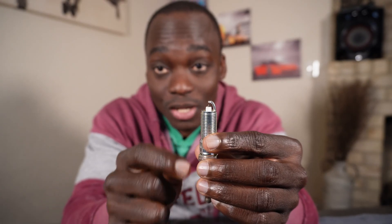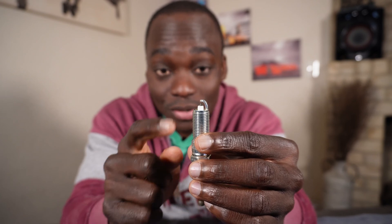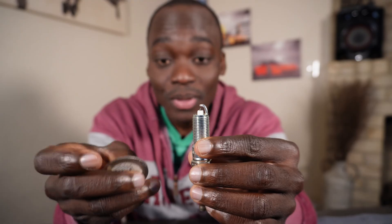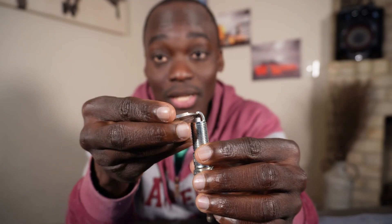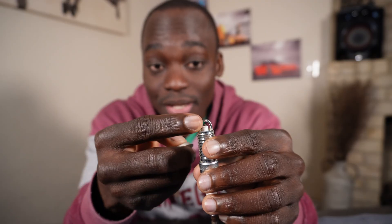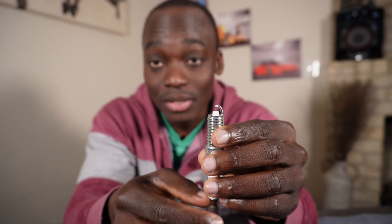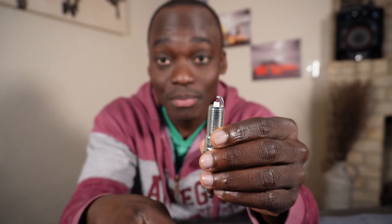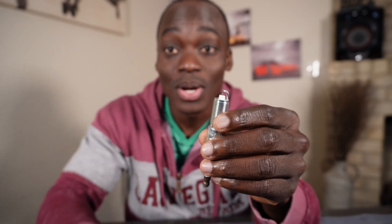Iridium spark plugs have a very fine tip. If you look at the center electrode, it is really, really fine. So if you're going to wedge this tool in between the center electrode and the side electrode, you might break the center electrode because the tip is so fine.